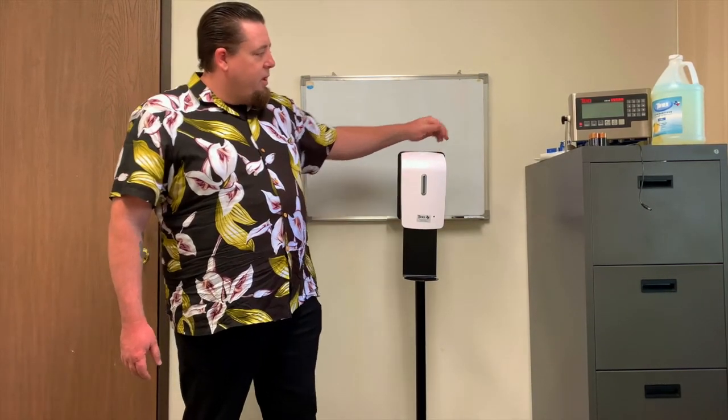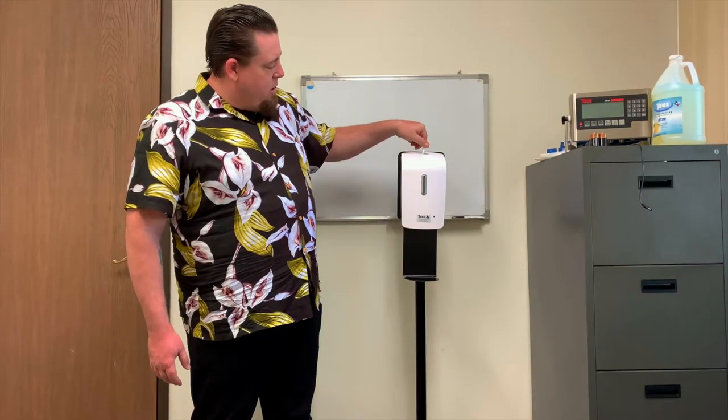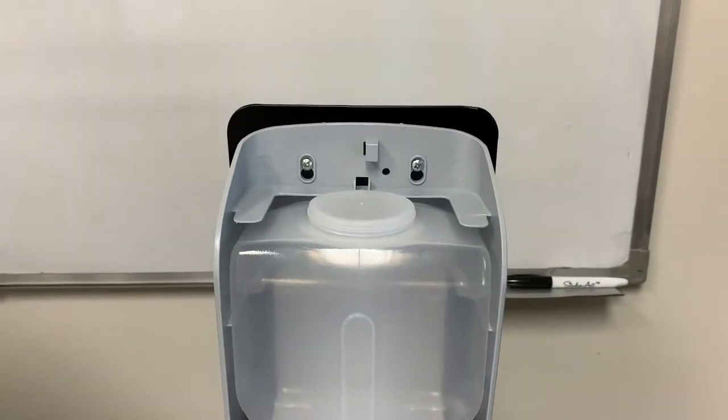As you see, there's a locking mechanism at the top. Use the provided key, twist, to expose the interior.